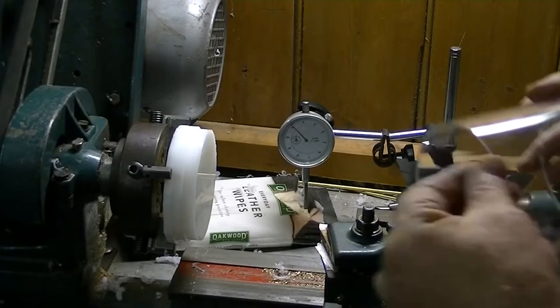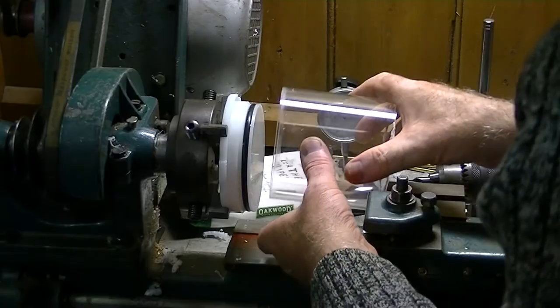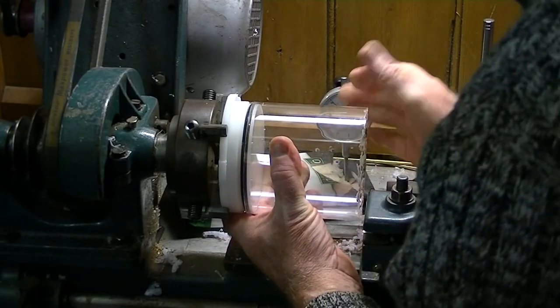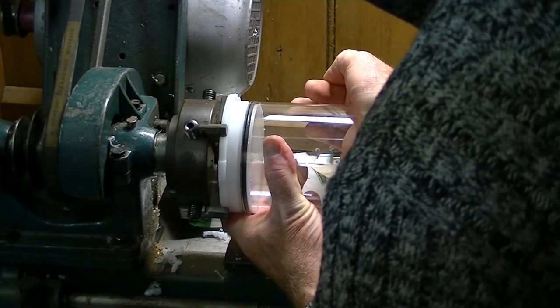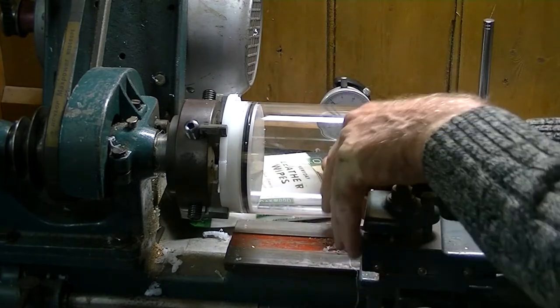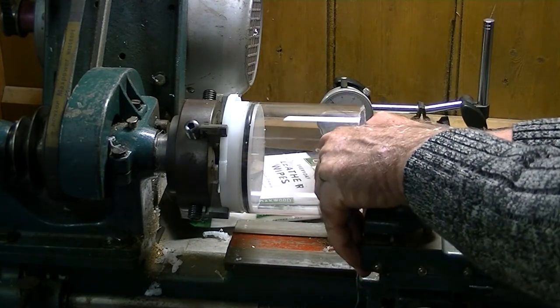There we have it. That was very quick — just testing this o-ring for an end cap. I think this is the motor room and I'm pretty happy with that.